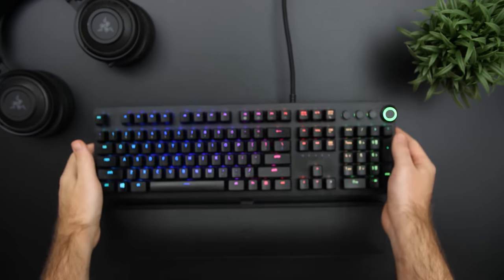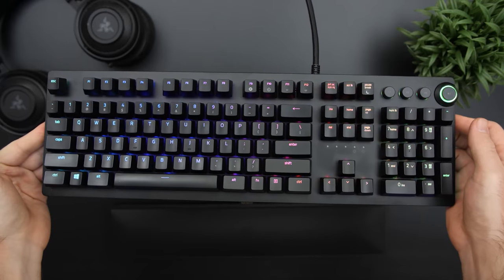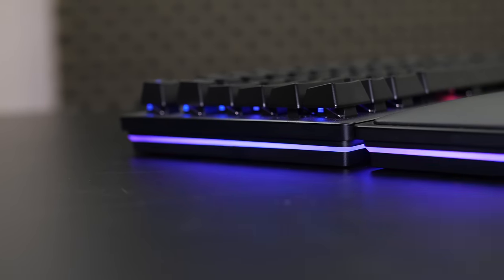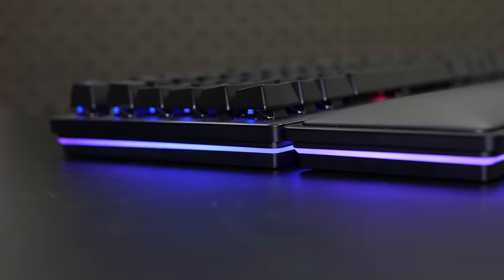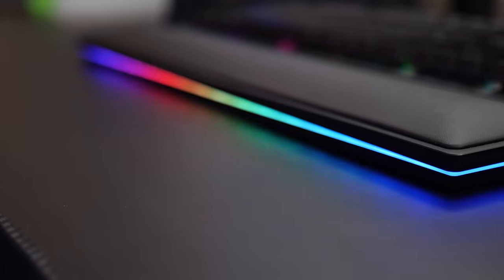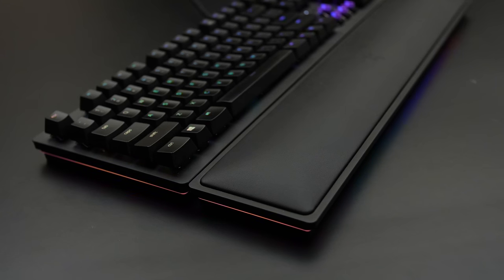The Huntsman comes with a simple, sleek matte black design with bright RGB lighting not only underneath each key, but also around the sides of the keyboard and the included palm rest. The side lighting is definitely a cool feature and is more focused to the side and not really downwards, so you don't really get a glowy effect on your desk, which I actually do kind of like, but it does keep the lighting a bit more subtle.